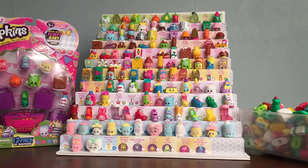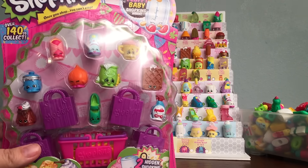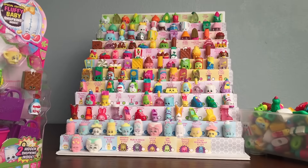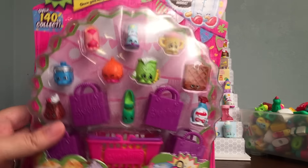Hey everyone and welcome back to Bob's Toy Box! Today I have another Season 2 Shopkins opening on my quest to finishing my Season 2 collection. Today we're going to be opening up one 12-pack. It helps that we can add more to our collection. So let's open this up and see what we get.